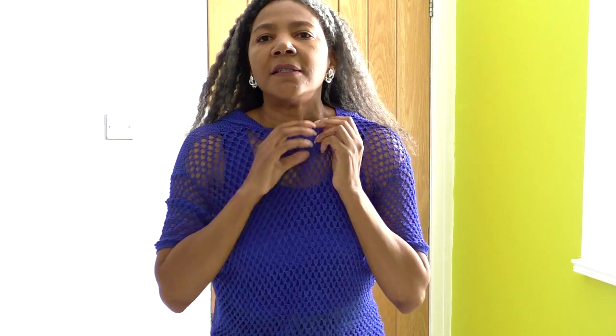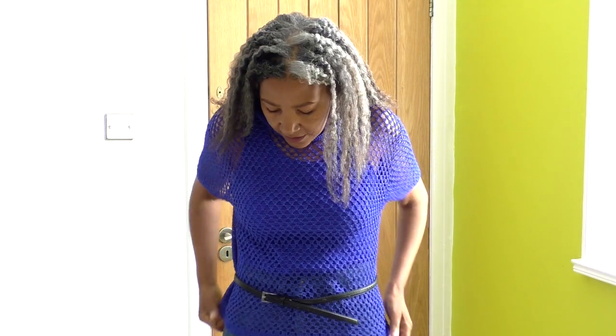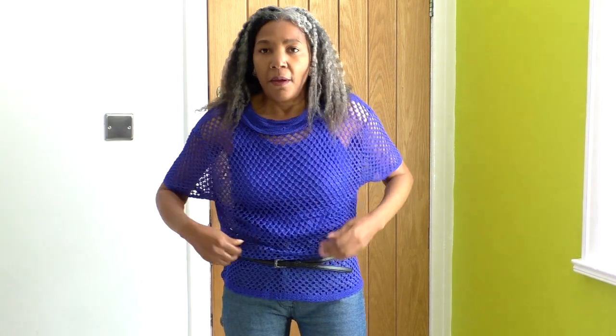So what I do is I just wriggle myself around in this top and I turn it back to front. There we go. I think this is so much better. Get the collar out — like so. And then get my belt around. Hopefully that looks a lot better.